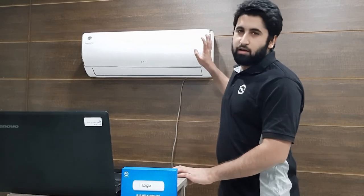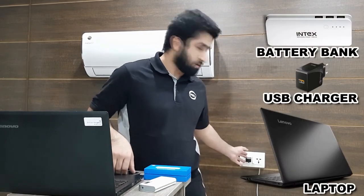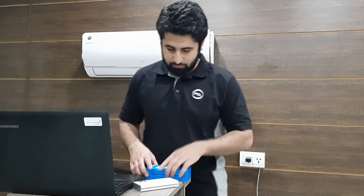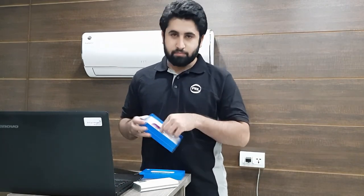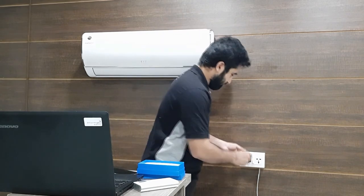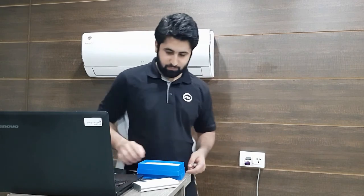In case your AC doesn't have a USB port, or you have not installed the provided cable into your AC, you can plug it into any standard USB source — like your battery bank, USB charger, or even a USB port on your laptop. Let me test this method: I'll plug it into my USB charger installed nearby my air conditioner, which I want to control with the Pell Logix application installed on my smartphone.